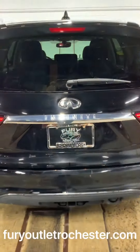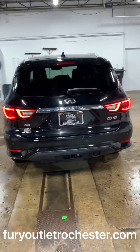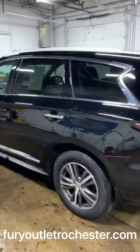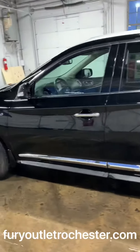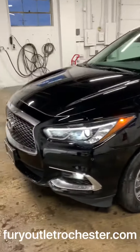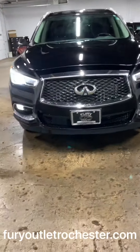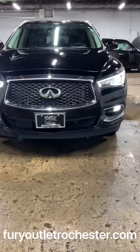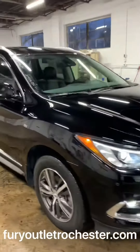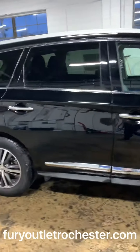Here's a look at a 2019 Infiniti QX60 Pure in black with chrome trim. The body's in excellent shape. Check out those illuminating headlights and fog lights. Very nice, classy looking grille, and turn signals in the side mirrors.